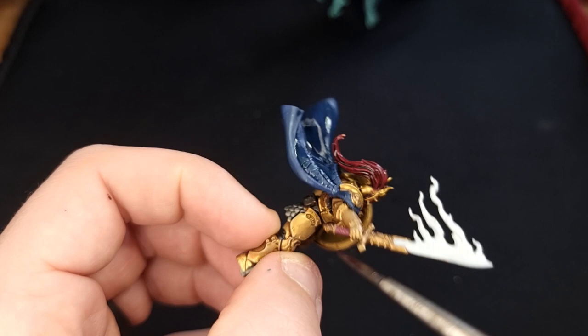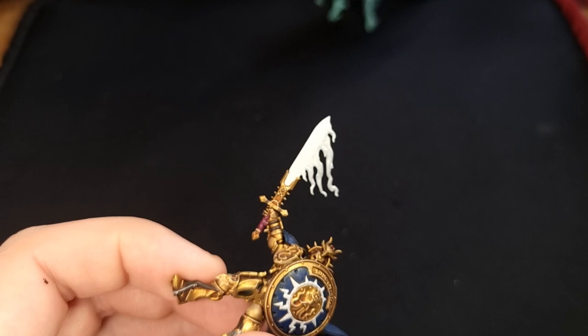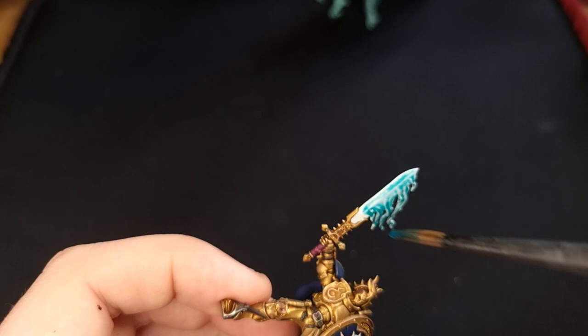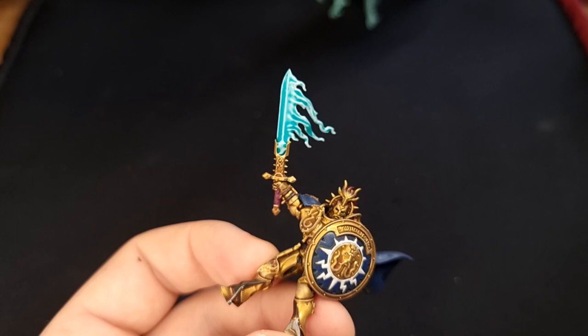Next grab the Druchii Violet purple wash and put that all over the handle of his sword. Then grab yourself some Ethermatic Blue — basically just renamed Plasma Gun Blue because that's all anyone uses it for — but here we're using it on the sword. Straight out of the pot, put it all over the bits we painted white on the blade and the flames coming off of it.